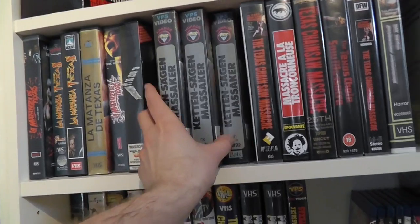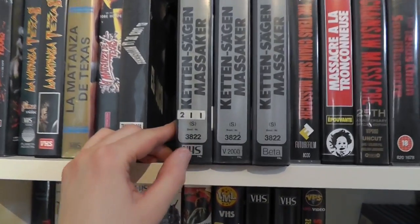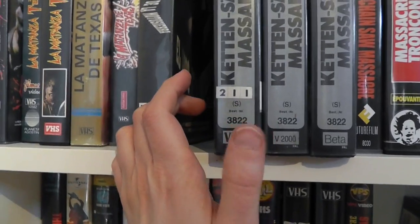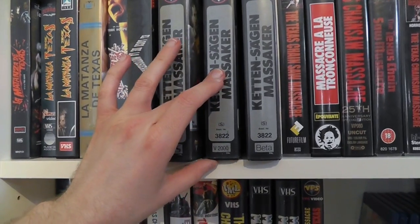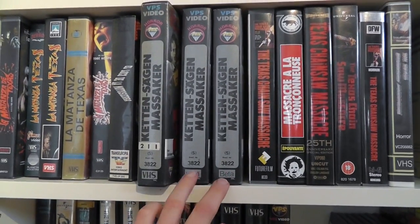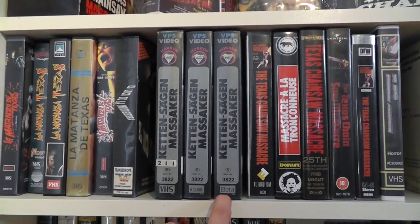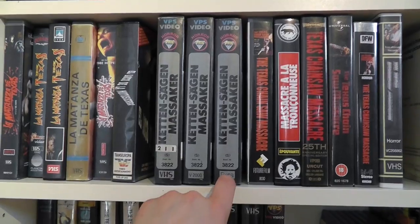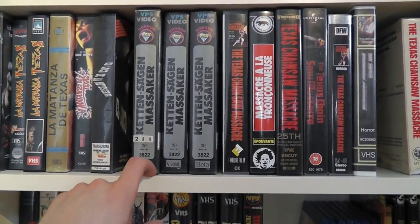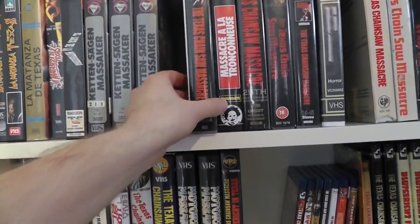Then we have three tapes — basically the same issue, just different formats. So here we have VHS, Video 2000, and the Betamax copy. The actual Video 2000 copy — I really don't see a lot of those. Sadly my Betamax copy is just a Betamax sleeve with VHS inside, so if anyone has this on Betamax and wants to trade or sell it, be sure to let me know. They all have the same cover.